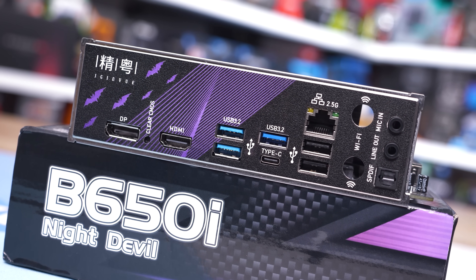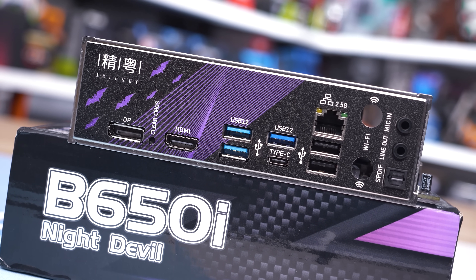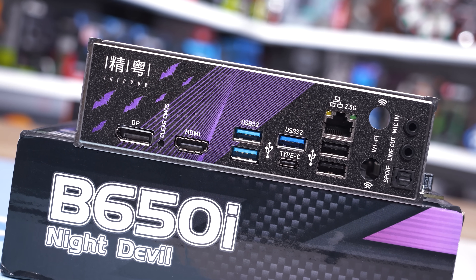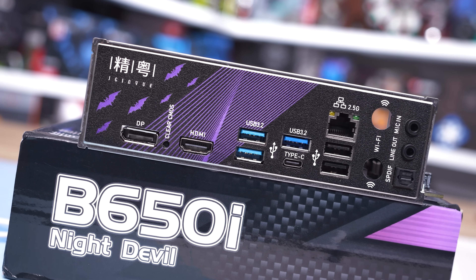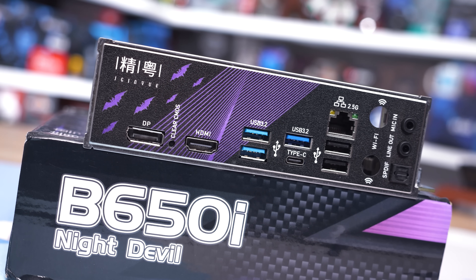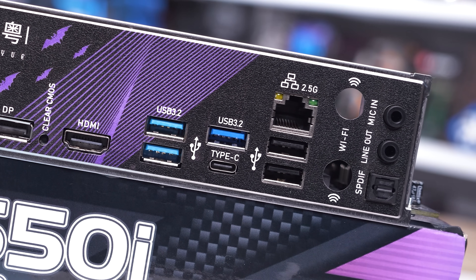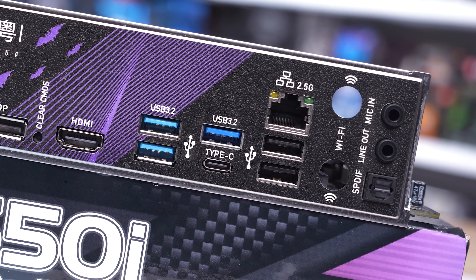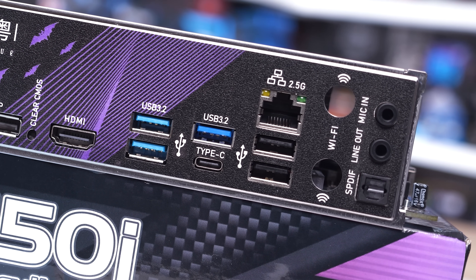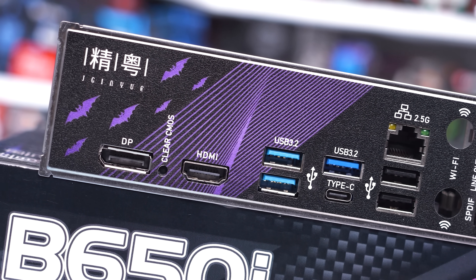The IO panel comes with a pre-installed shield, which is a nice touch. There are four USB 3.2 ports, one of which is Type-C, plus two USB 2.0 ports — so the basics are well covered. You're also getting 2.5 gigabit LAN, which is nice. Some cheaper mATX and ATX models have been downgraded to gigabit, so keeping 2.5 gigabit on such an affordable motherboard is good to see. Basic audio is provided with a pair of 3.5mm jacks and optical out.